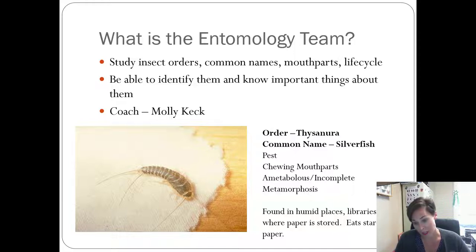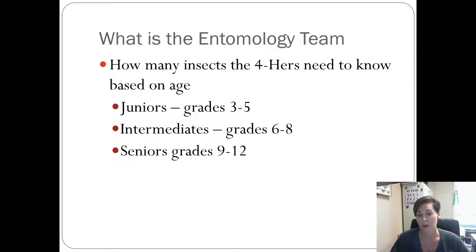When we meet to study for the contest, this is an example of the information kids need to know — like for silverfish: the order name is Thysanura, it's a pest, it has chewing mouth parts, and its life cycle is incomplete, or ametabolous. It's not easy information, but you'd be surprised at how quickly kids catch on and how much they learn. The number of insects they have to know is based on their age: juniors need to know around 20 different insects, intermediates a few more, and seniors have to know everything on the big list.